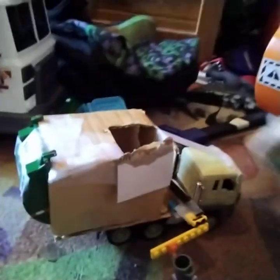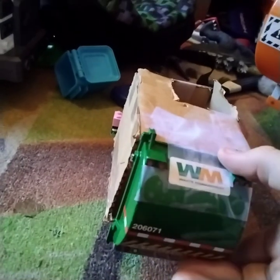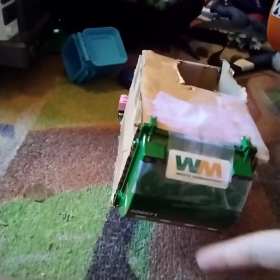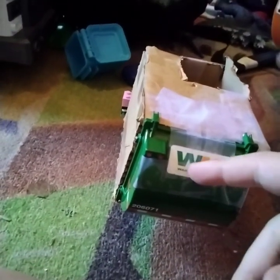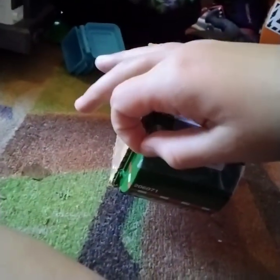This cardboard garbage truck was built way back when I was younger. By the way, this back piece came off his front rotor and I told him I'd make a picture out of it.